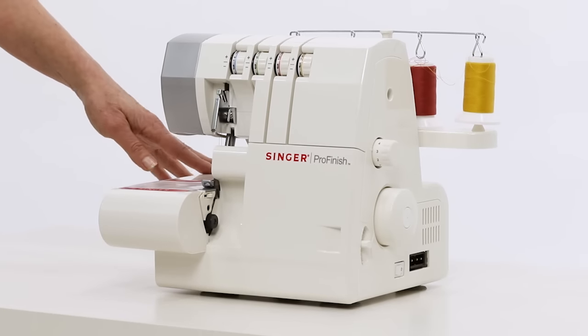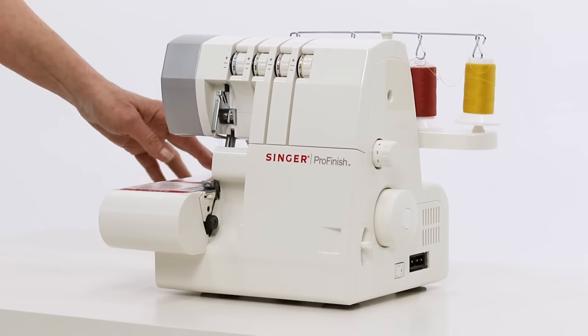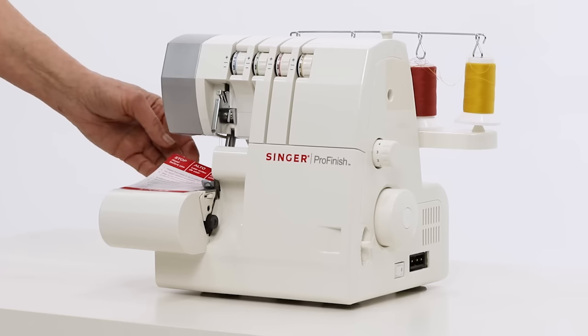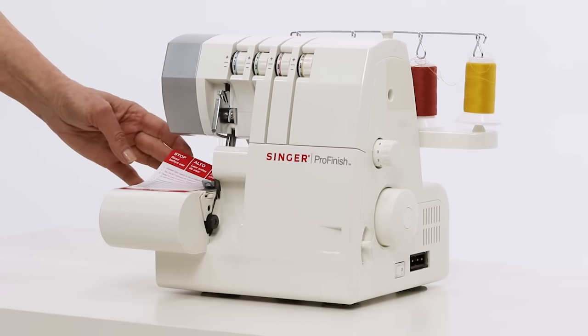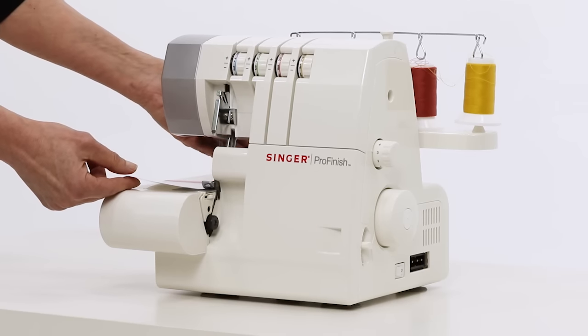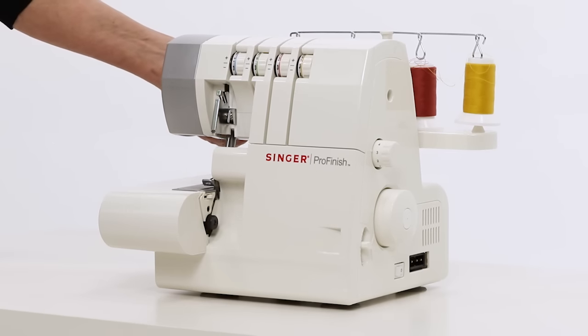Here's your serger and this is how it looks when you take it out of the box. One of the things you'll notice is there's a little piece of paper underneath your presser foot, and you want to take a minute to read that. There are a couple of quick little tips on there that are really important for you to know. To remove it, just go in the back here and raise the presser foot lifter and slide that out.